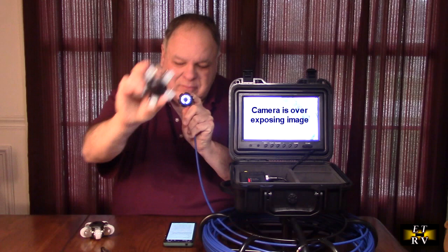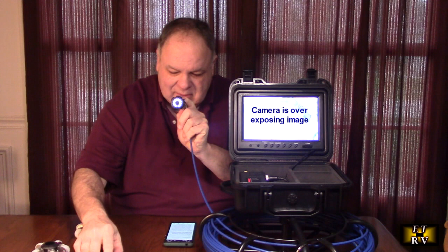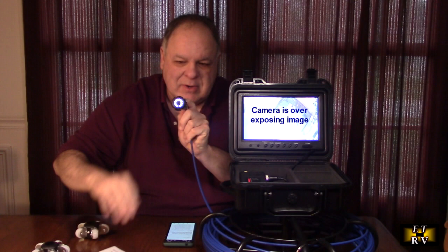It also includes two additional adapters for four-inch pipe, plus the little screwdriver you're going to need, the 1-amp 12-volt power supply, and an instruction manual telling you how to use the device.